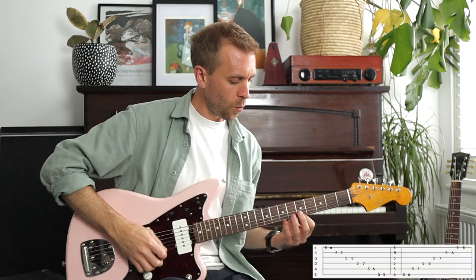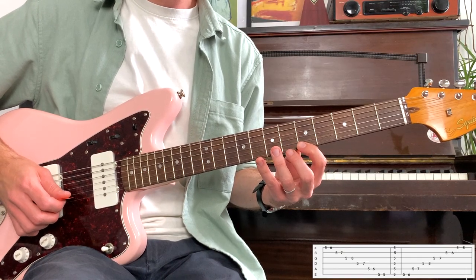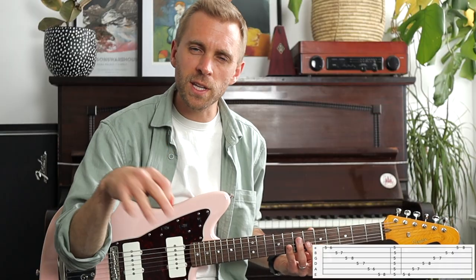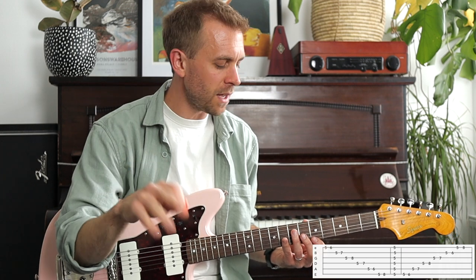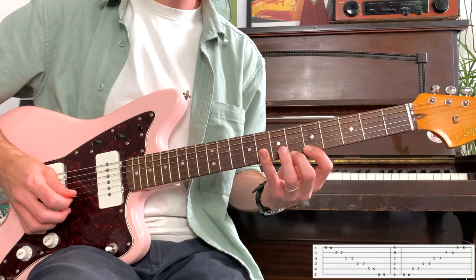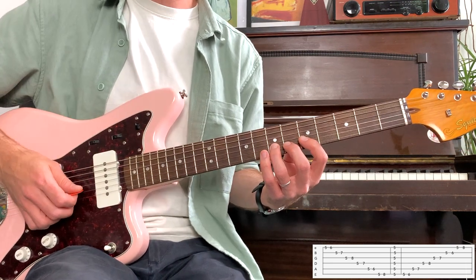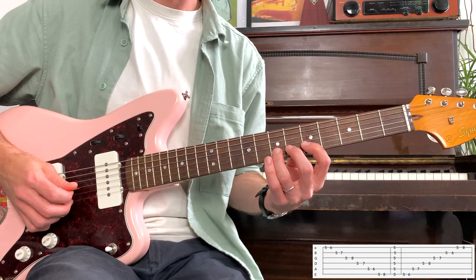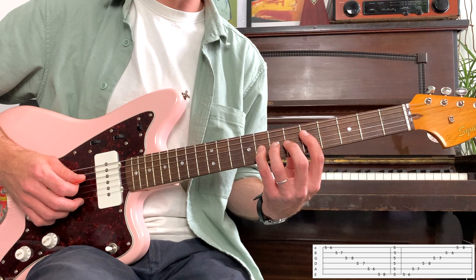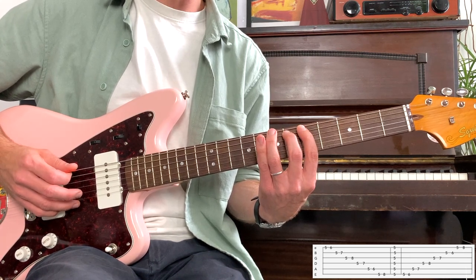Let's look at a stretching exercise. Go to the fifth fret of the highest E string and play five, six with your first and second finger. This exercise will really help work on the independence of each finger and the stretch needed to master these chords. After five, six on the E, go five, seven on the B string - your first finger creeps up, clamping down the second and third fingers so they work as a unit. Then five, eight on the G string with the first finger creeping up again. Then work your way back: five, seven, five, six, first finger staying nice and straight.